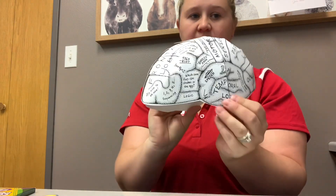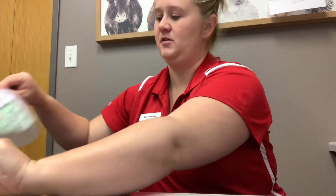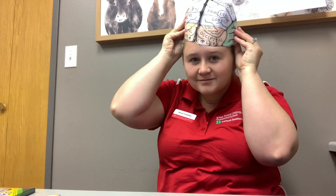This completes your brain half. Feel free to wear it — it's pretty cool.